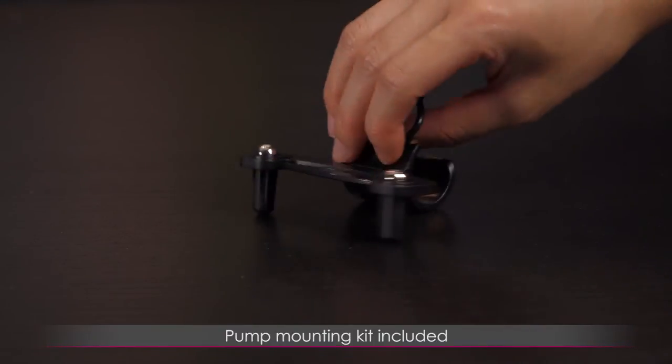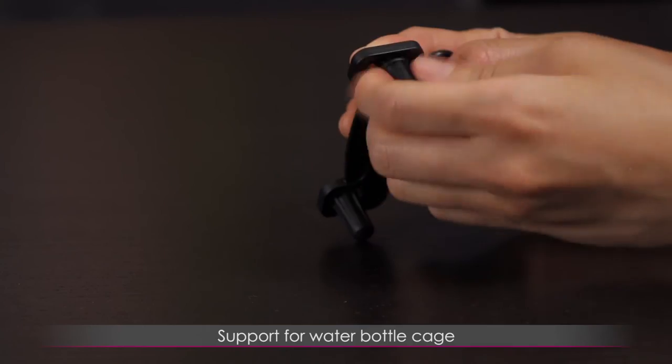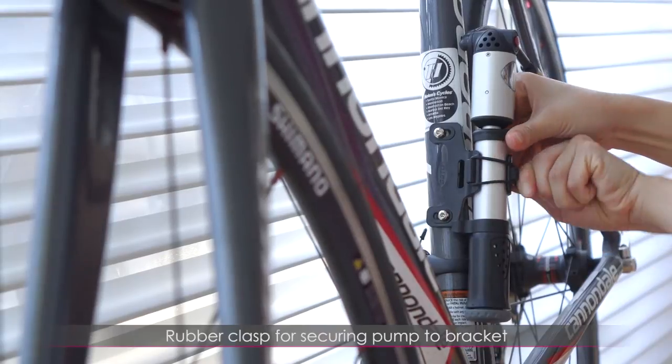You also get a pump mounting kit. There are two bolts included for installing to the bike with support for a water bottle cage. Here's a demo on how to attach the pump bracket to the bike. Make sure to secure the pump to the bracket using the rubber clasp.